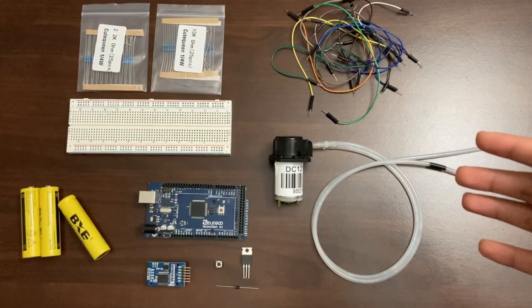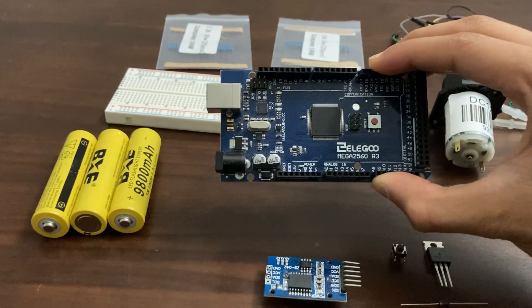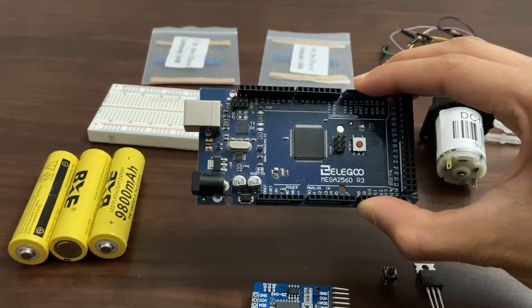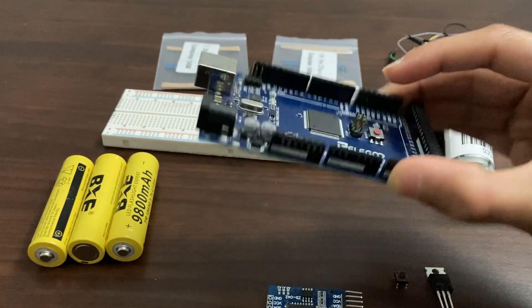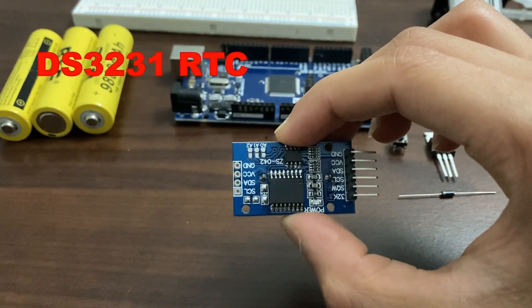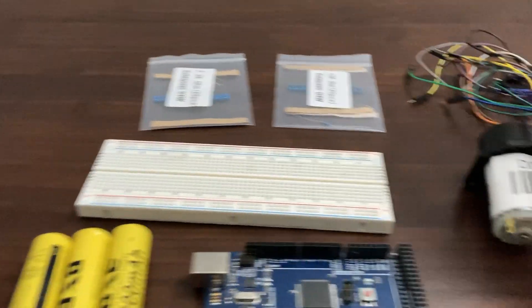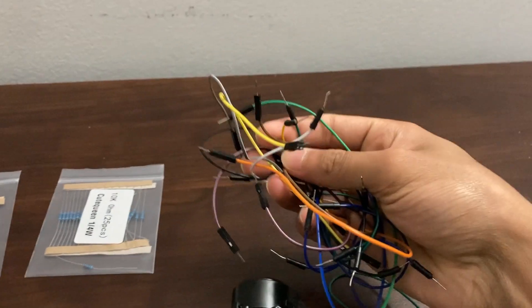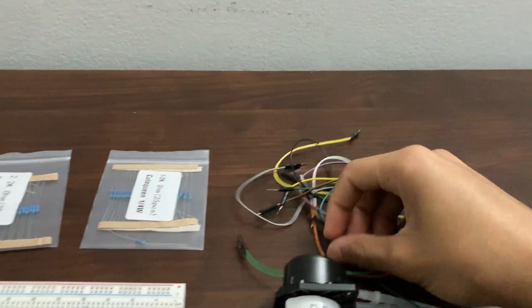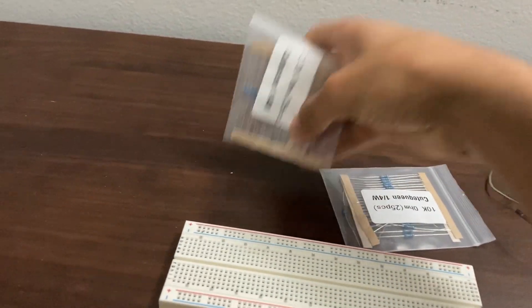Here are all the parts you need to build this project. First things first, you'll need an Arduino — any kind will work, but I have this Arduino Mega. Next, you'll need an RTC module to keep track of the time. You'll also need a breadboard, some wires, a 10k resistor, and a 2.2k resistor.